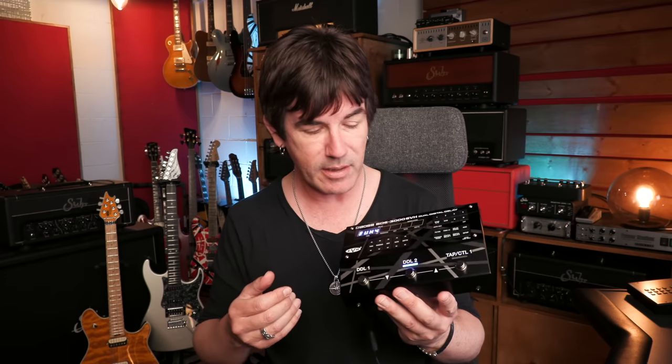Not all digital delays are created equal. One of the coolest things about the original SDE 3000s was that they just sounded stellar. The quality of the delay trails, the way they sounded when they rang out, all the electronics — the capacitors, resistors, everything — it was a labor of love for Yoshi, who created the original units and eventually became president of Boss. He created something so special and so cool. The sonics are still revered to this day by guitar players and studio engineers. All of that has been faithfully recreated in this pedal, to Yoshi's satisfaction, because Yoshi was a huge part of this project.